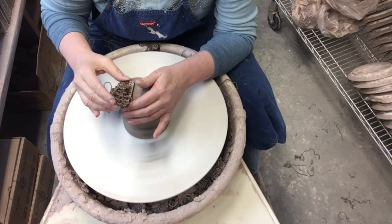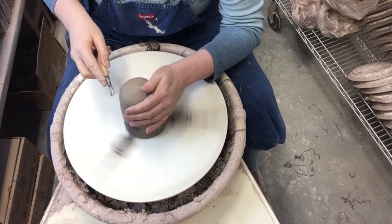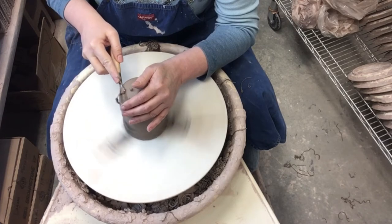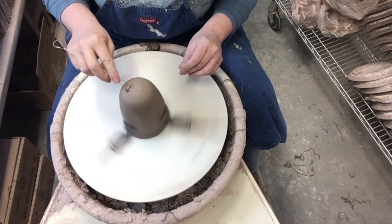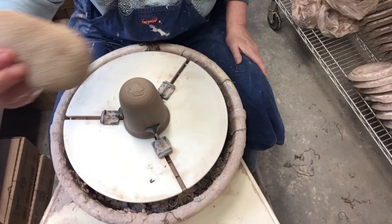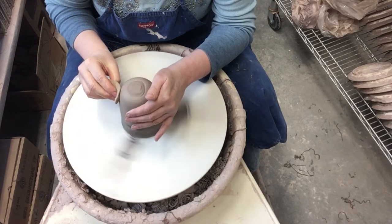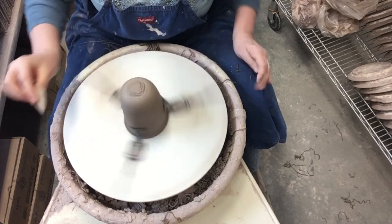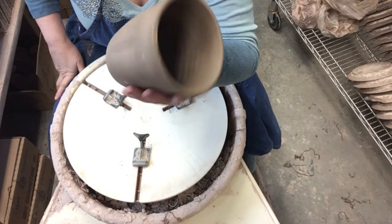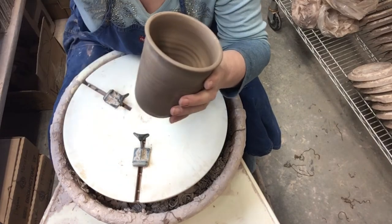I'm just going to smooth it out a little bit with this little trimming tool, and then I'm going to go ahead and put a little bit of scoring on while it's on the wheel. I smooth it off with one of these mud tool sponges, and that is all it is to trimming each of these little tops. I'm going to trim all of those.